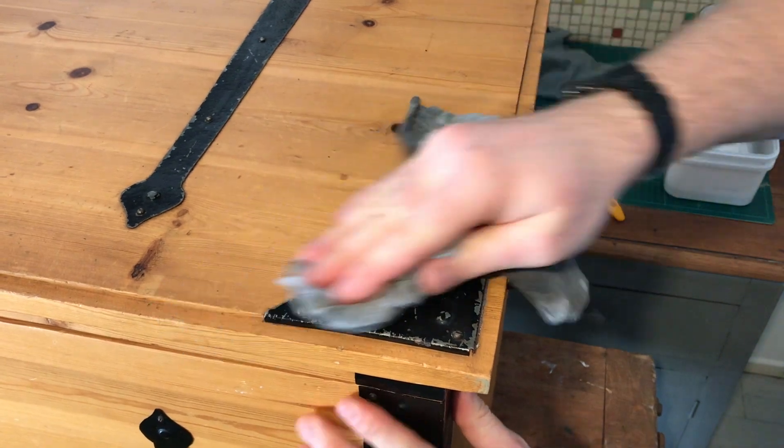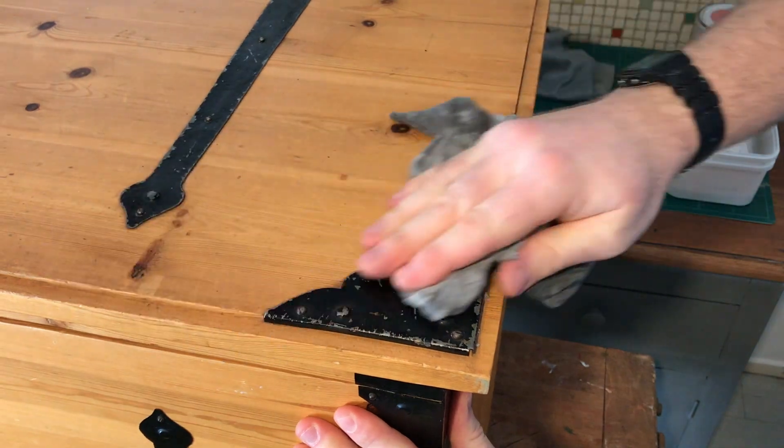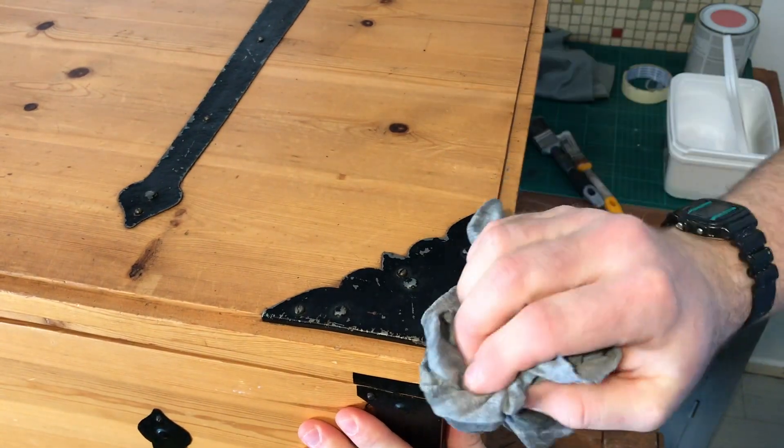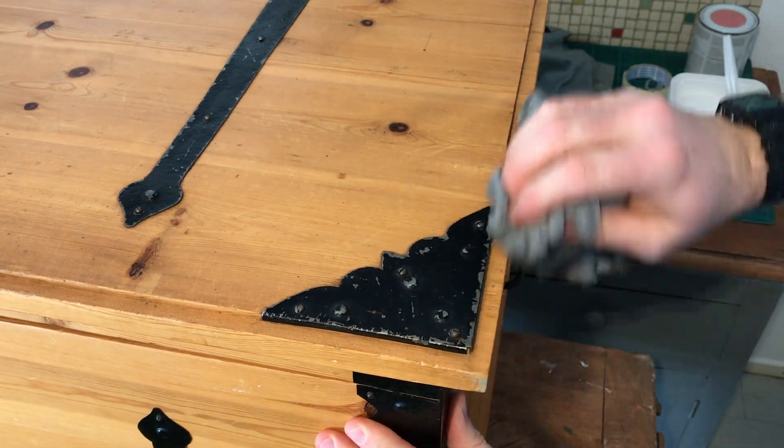It's always such a satisfying feeling giving something a good clean and seeing it already start to come to life again. Amazing what a good clean can do.